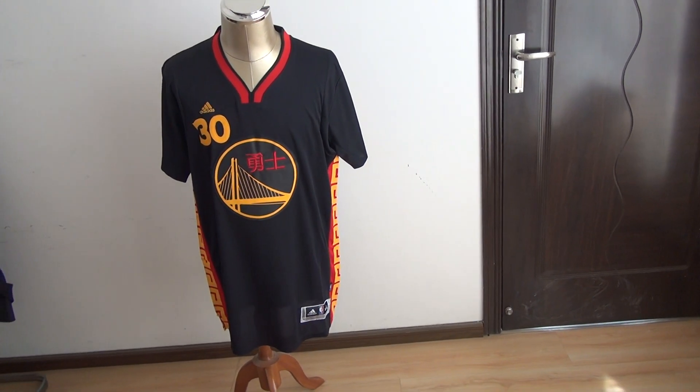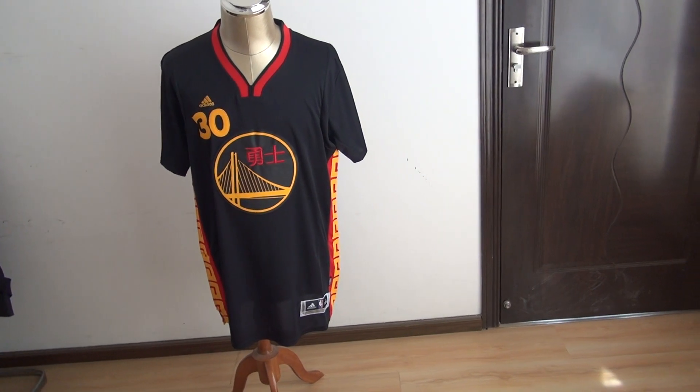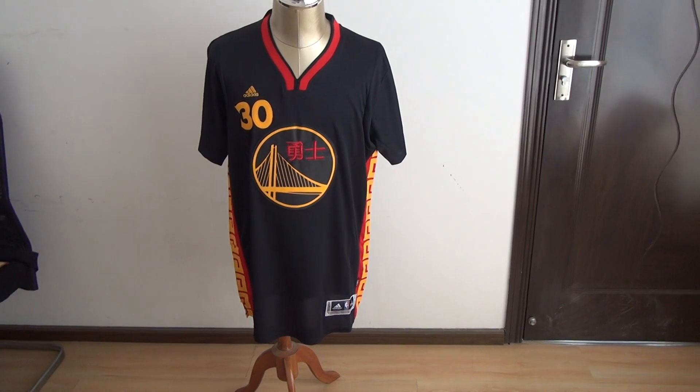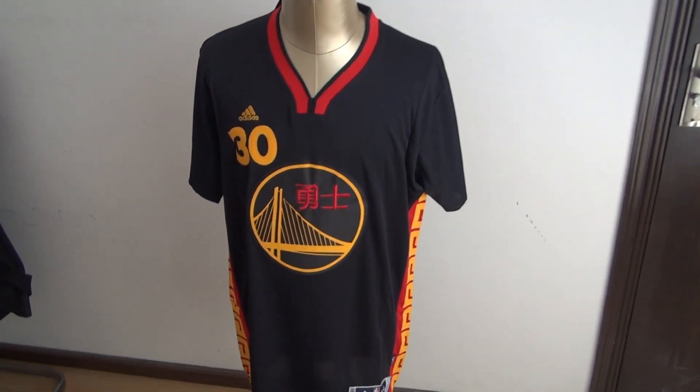We also sell MLB jerseys, NFL jerseys, hockey jerseys, and all kinds of sports jerseys. Okay, let me show you guys this new jersey.